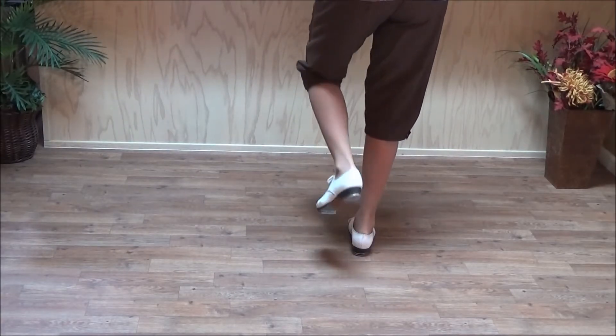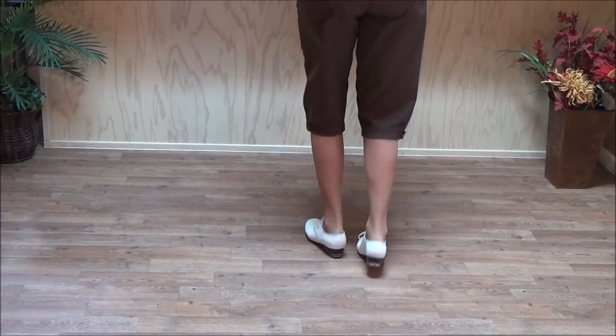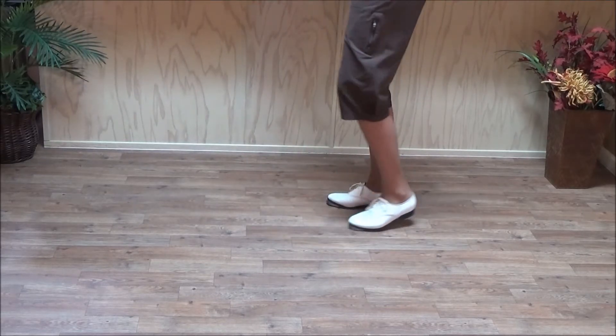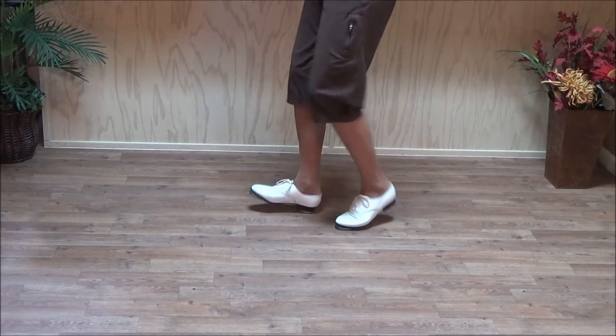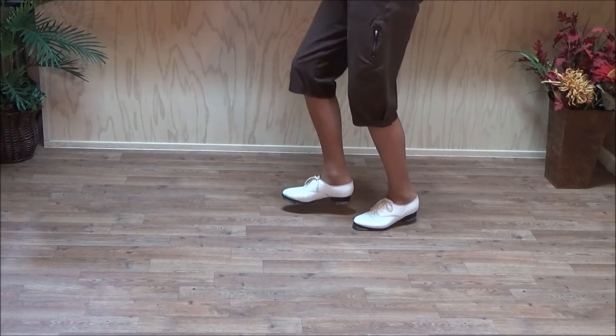Ready, go. And a one and a two and a three and four, five, six. Half a sweat step. And a one and a two and a three and four. Then you pause.